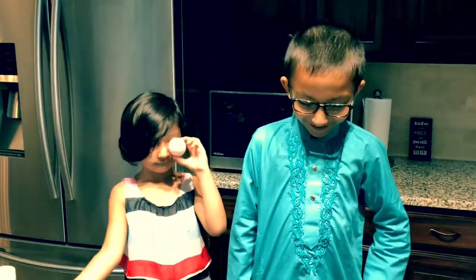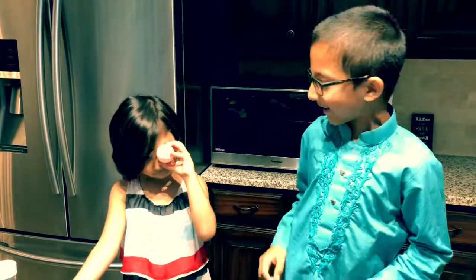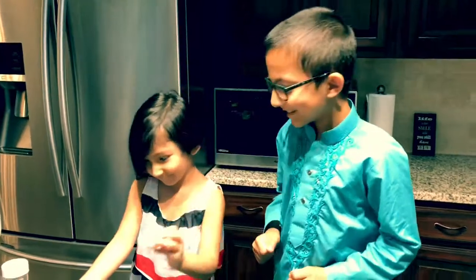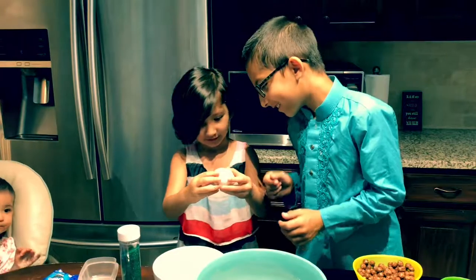Welcome to our third video. Today we're going to be making Cocoa Puffs Ghirardelli Brownies.